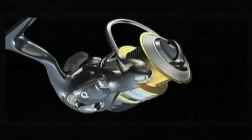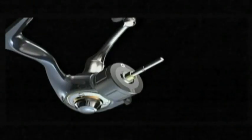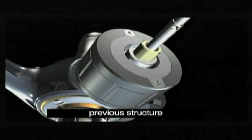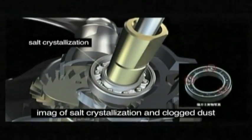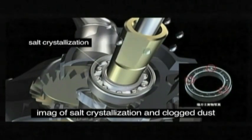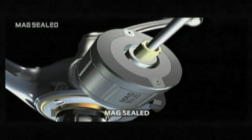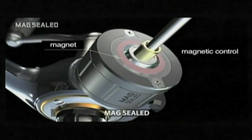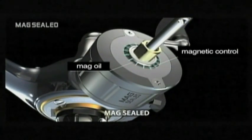The MagSealed keeps a good long initial spin. Previous to this development, smooth rotation slowly decreased as a result of salt crystallizing between the rotor and body. Daiwa found a solution to the problem and named it MagSealed. We placed MagOil between the body and rotor to keep water out, and discovered this method to be a far more superior method than using gaskets.